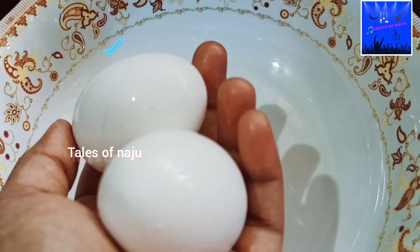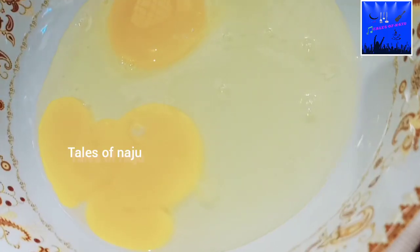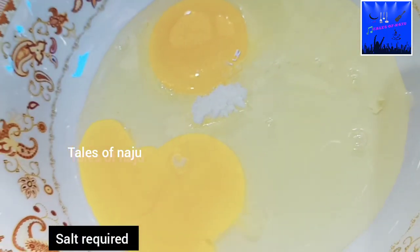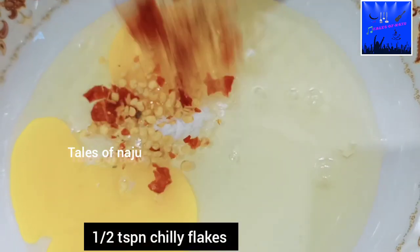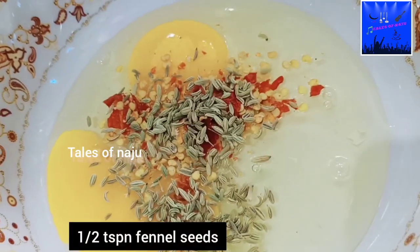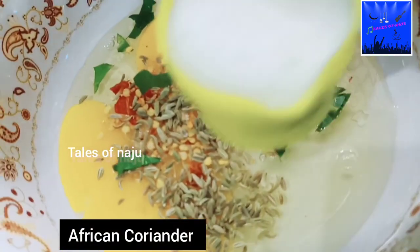There is an apple for the 2nd. Let's give a little bit of a pot. This is 1 teaspoon of an apple. Add 1 teaspoon of chili flakes. Add 2 teaspoons of apple. This is an African Korean cream, it is not available on this.